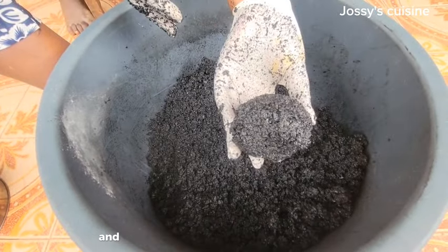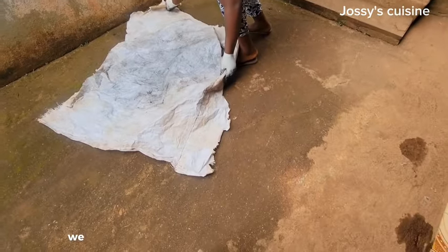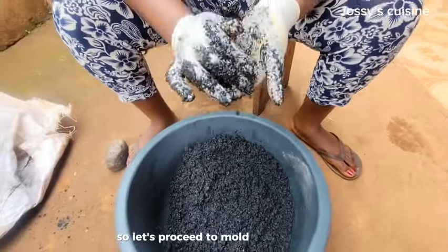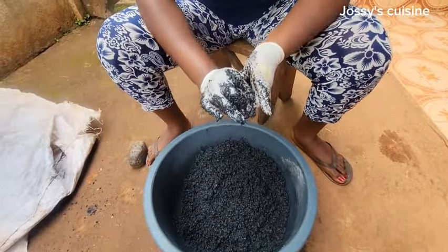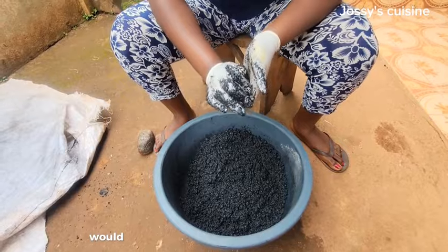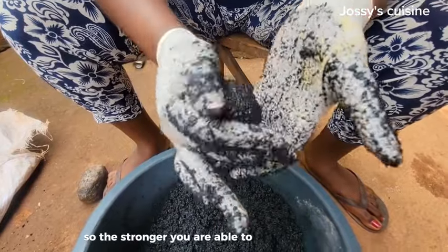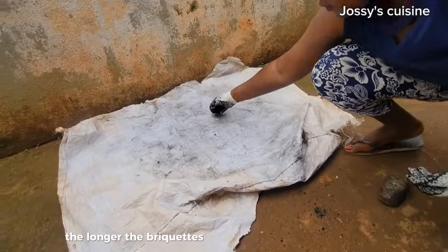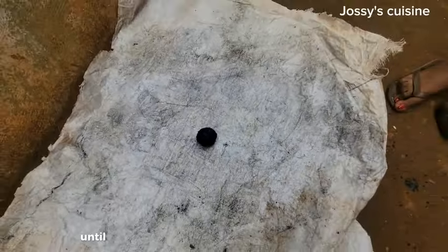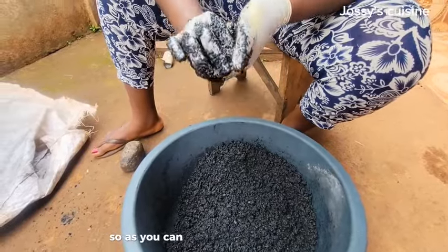Once the mixture becomes moldable, we stop mixing and start molding our charcoal briquettes. Before that, we spread out a bag where we are to dry the briquettes. To mold the briquettes you have to apply pressure. The quality of the briquettes will depend on how hard you are able to mold them — the stronger you compress them, the longer the briquettes are going to burn when cooking. We just keep molding until all the charcoal briquettes are done.